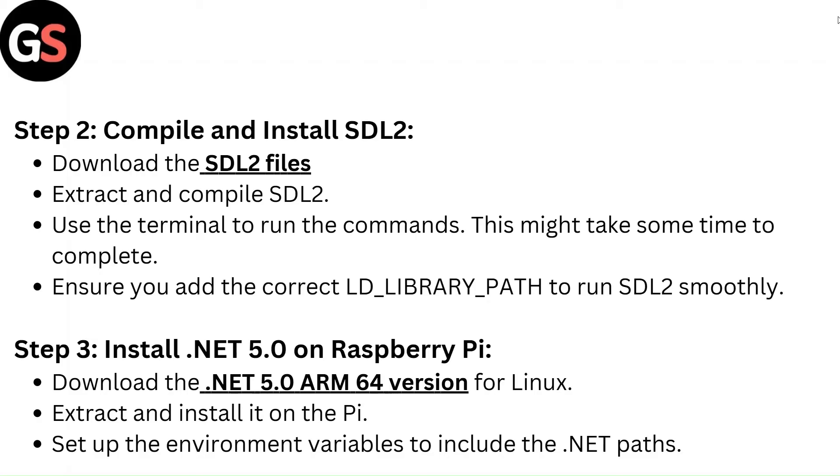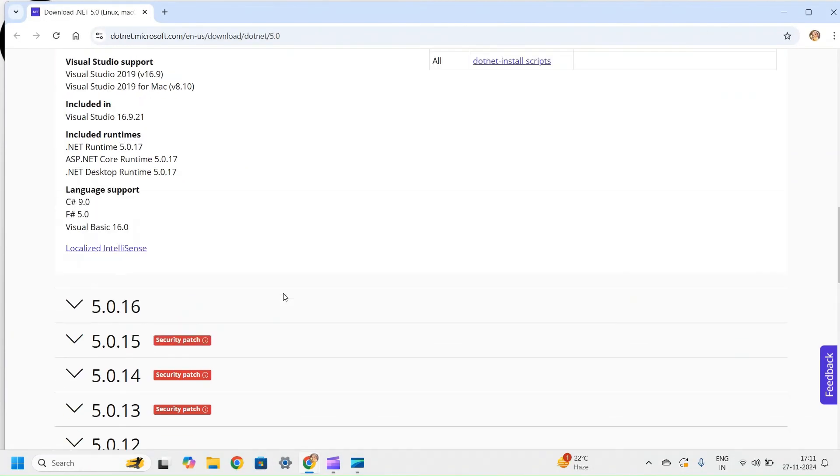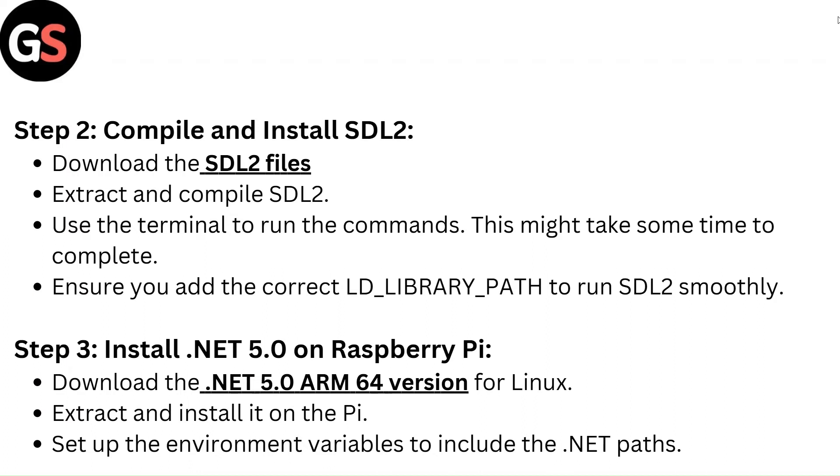Ensure you add the correct LD_LIBRARY_PATH to run SDL2 smoothly. Step 3 — Install .NET 5.0 on Raspberry Pi. Download the .NET 5.0 ARM64 version for Linux, extract and install it on the Pi, and set up the environment variables to include the .NET paths.